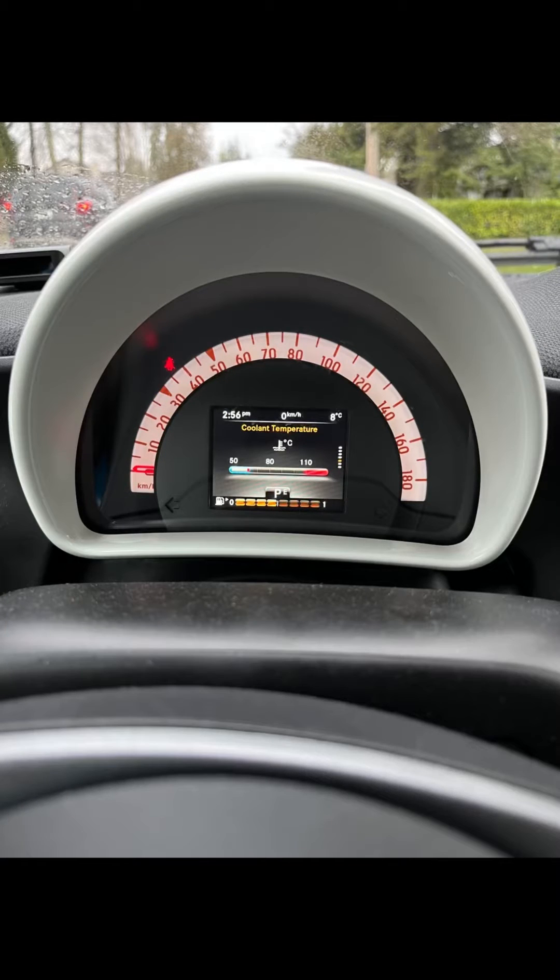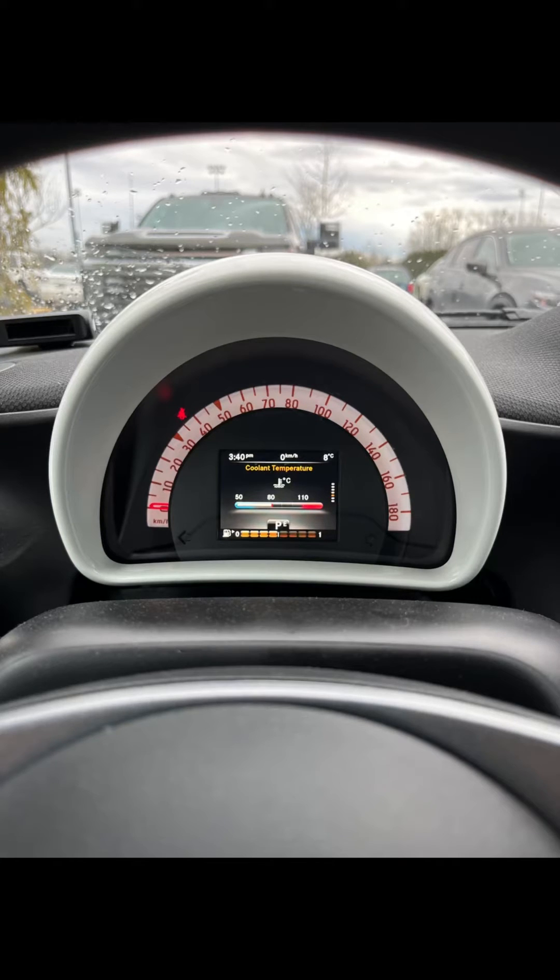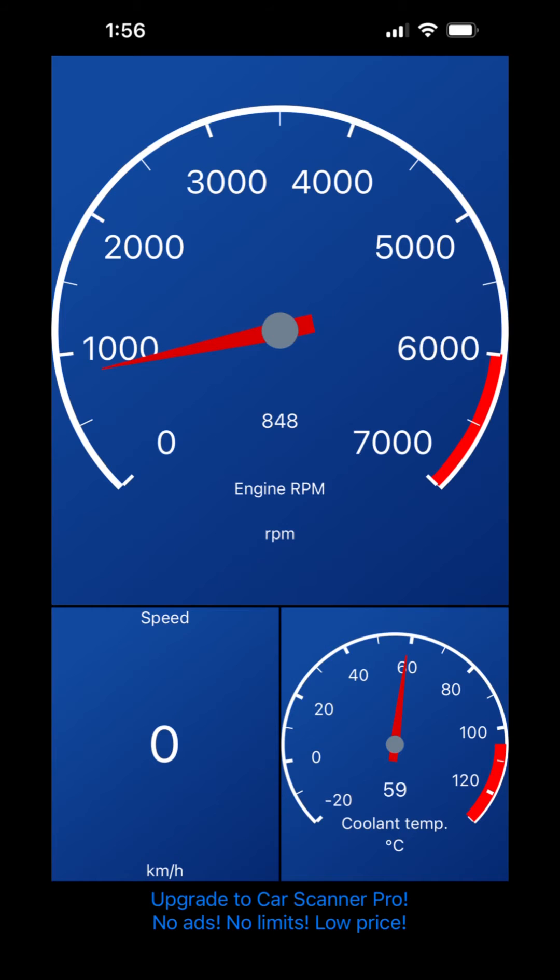Once replaced, the temperature was low and it went up slowly — no more than 80 to 90 degrees Celsius after about an hour of driving.